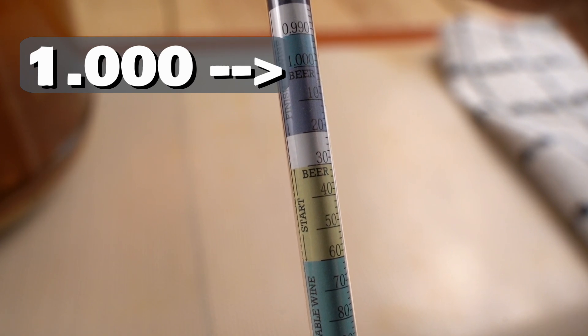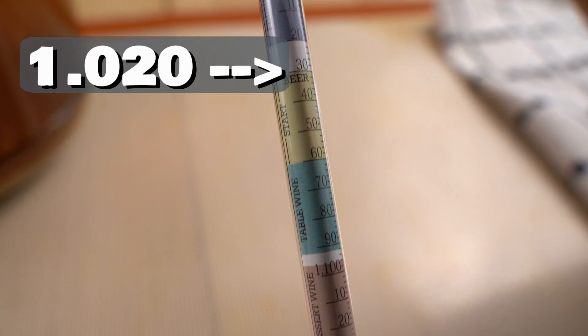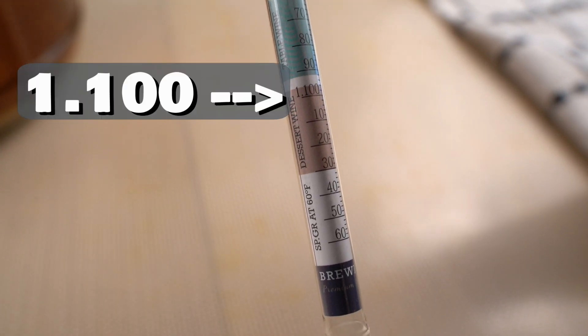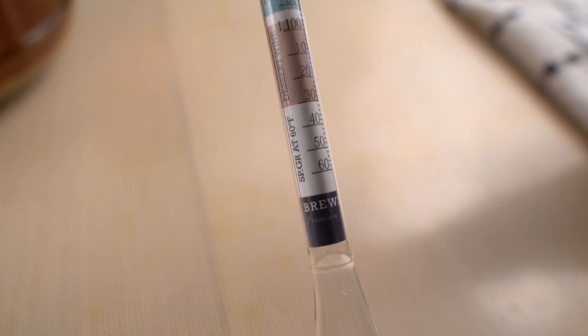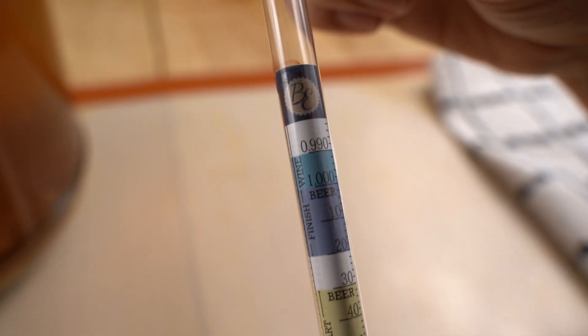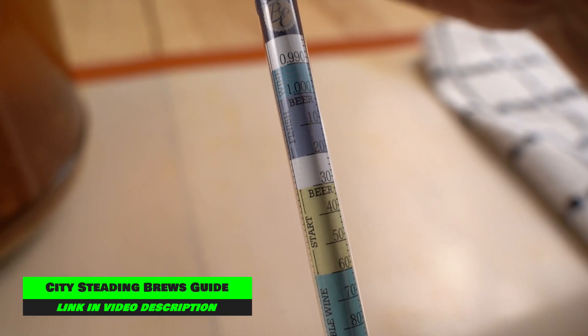1.000 is neutral. Then it goes to 1.010, 1.020, all the way down until you hit 1.100, then 1.110, 1.120, etc. Now that is the specific gravity scale. That is the scale most homebrewers use. Some people will use the others. This is a triple scale hydrometer. This is where people get confused.